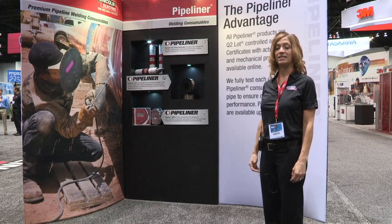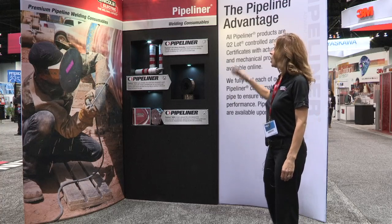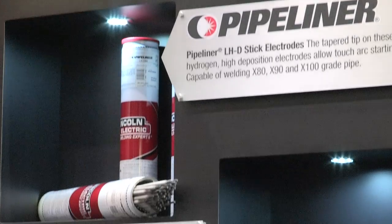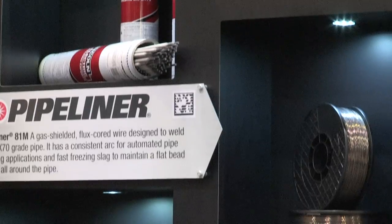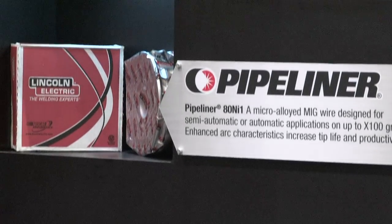At Lincoln Electric we've invested a lot of R&D time in the development of new electrodes. All pipeline electrodes, whether they're stick electrodes, gas shielded flux cord electrodes, or solid wires, are Q2 lot controlled and tested.